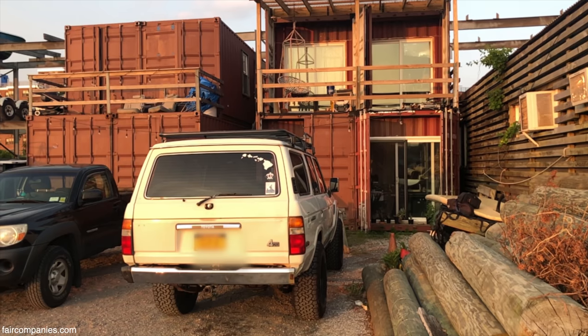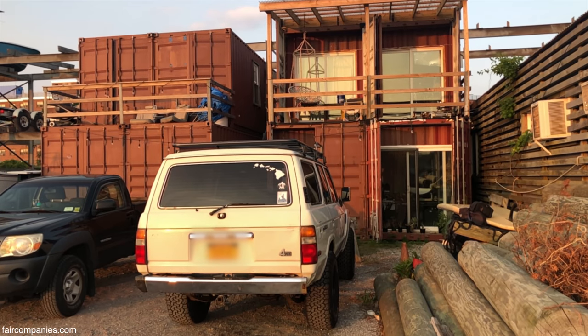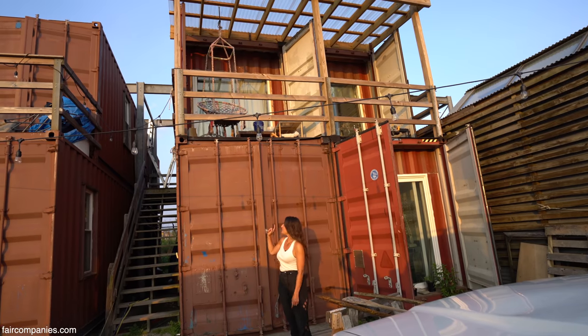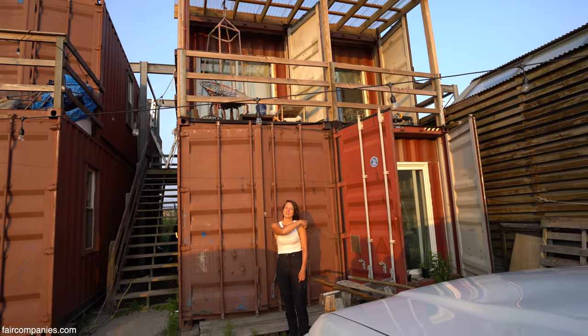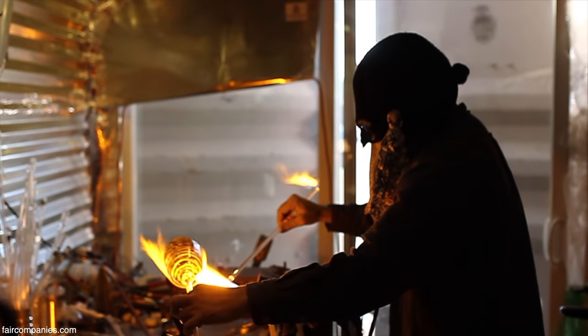They're containers. The owner had them built out and then placed here around four years ago. The bottom containers are ours and the upstairs actually belongs to an artist friend of mine. He's a glass worker, a lamp worker.